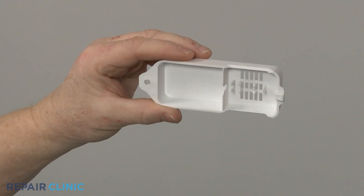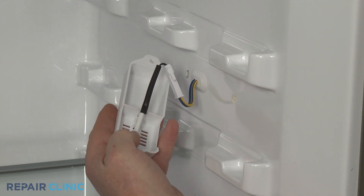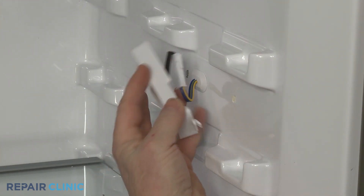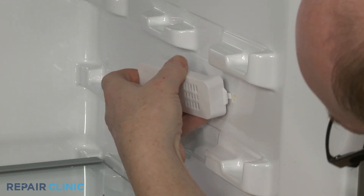Install the new thermistor cover by securing the thermistor in the notch, then insert the tab in the hole in the liner and thread the mounting screw.